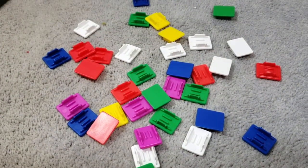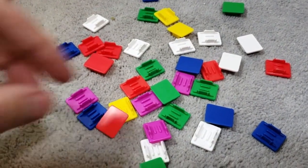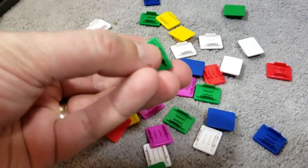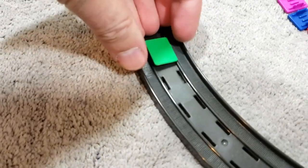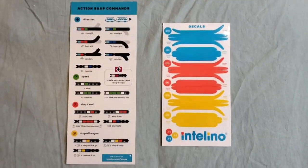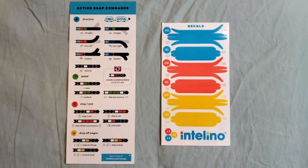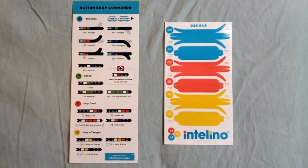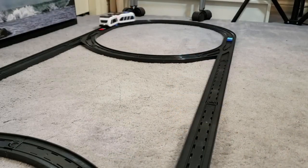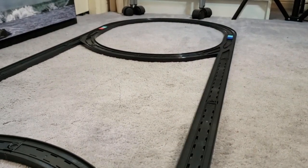Also included with the Intelino smart train is a whole collection of colorful little tiles called action snaps, which can be stuck to the track in various places in order to control where the train moves and what it does. There are actually 17 different default commands already built into the train when you receive it, but the app itself does allow you to program in even more.